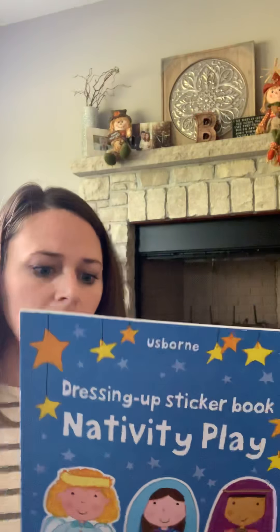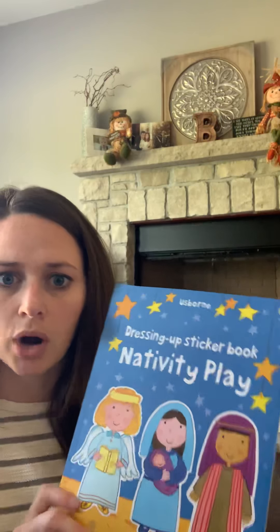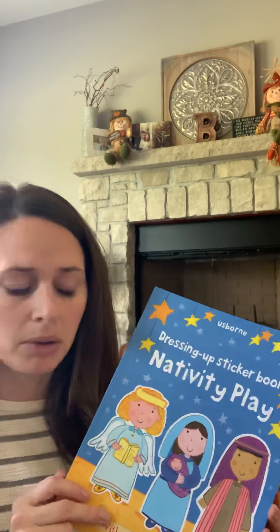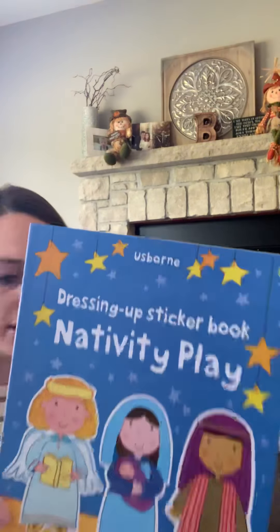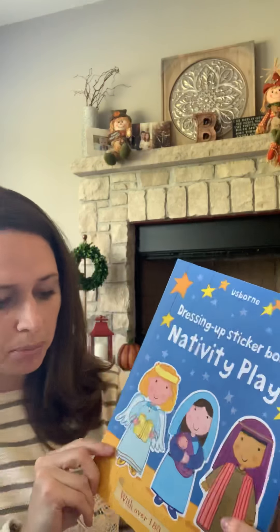Next is the Dressing Up Sticker Book Nativity. When I looked this up last night on the website, it says it was out of print. But I did order it this year, so I don't know if it's just currently sold out or if it's not going to be restocked. Nonetheless, I'm going to show it just in case it does restock. It's $6.99, recommended for ages four plus, and it comes with over 180 stickers.